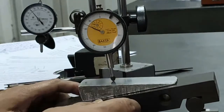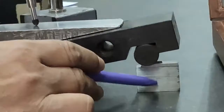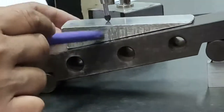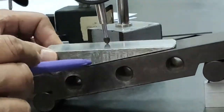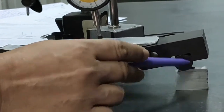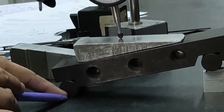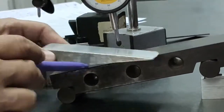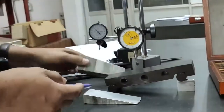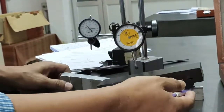Once the surface is horizontal, you have the slip gauge height and the hypotenuse (the sine bar length). Now, sin θ = height / hypotenuse. The hypotenuse is 150mm, so sin θ = height / 150mm. Therefore, θ = sin⁻¹(height / 150mm). By making the surface horizontal and using the slip gauge height, you can calculate the taper angle.